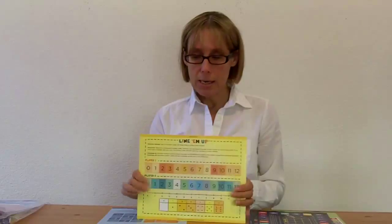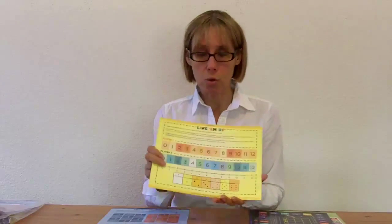The second game is Line Them Up, where participants are going to get practice with their addition and subtraction facts to 12.